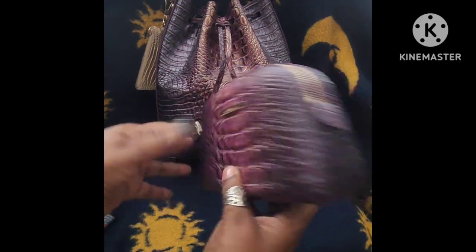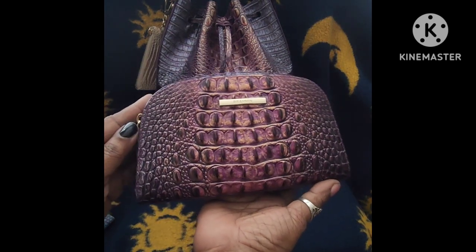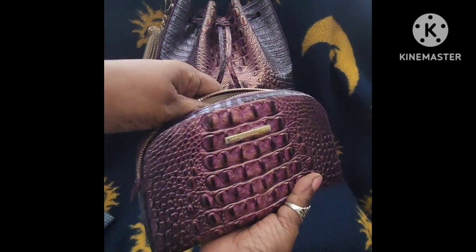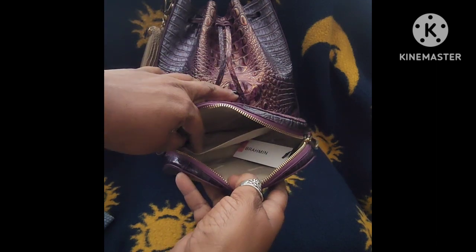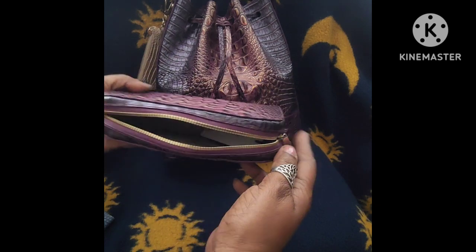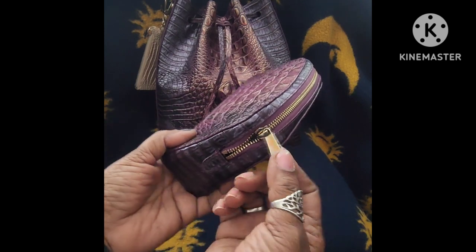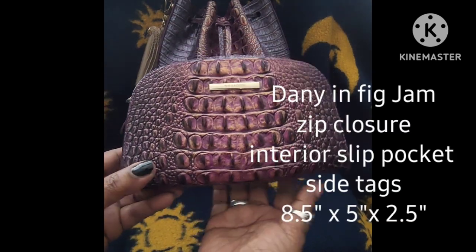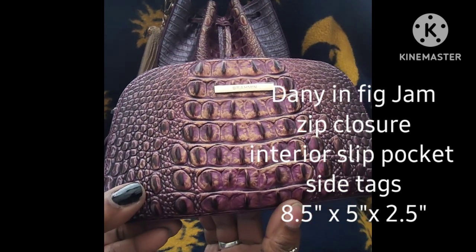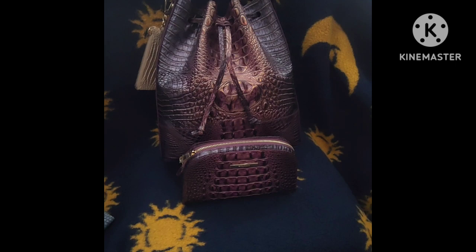Next is the Danny, which is the cosmetic case. The color is called Fig Jam, which is also the color for the Marlo. As you can see, it comes with a zip closure, a slip pocket on the inside, and plenty of space for your cosmetics or whatever you intend to carry. I probably won't use this for cosmetics because of the color and the material used on the inside. The zipper is very nice and moves very easily. Beautiful color — I love the embossing on this as well, and it has the Brahmin emblem on the front. I love how they all match and it's a very good combination.